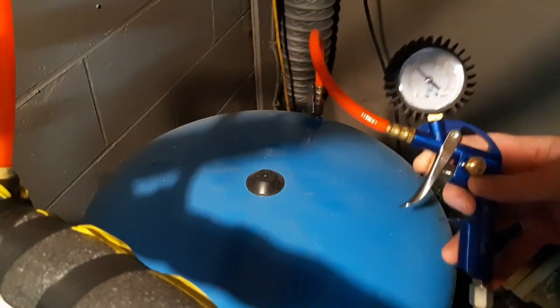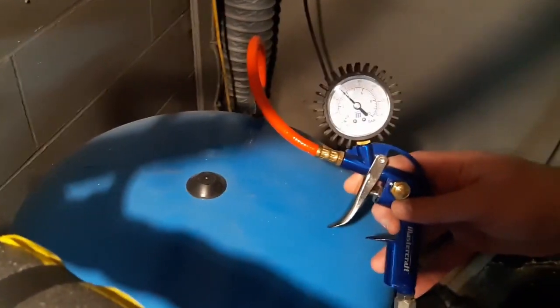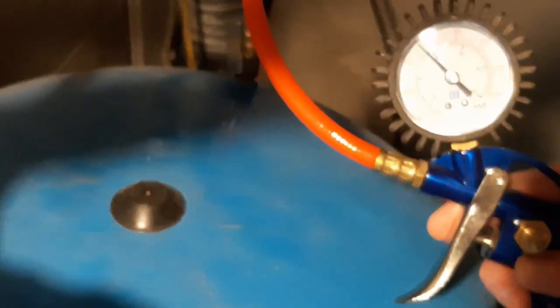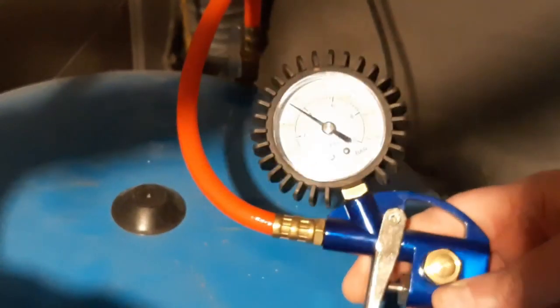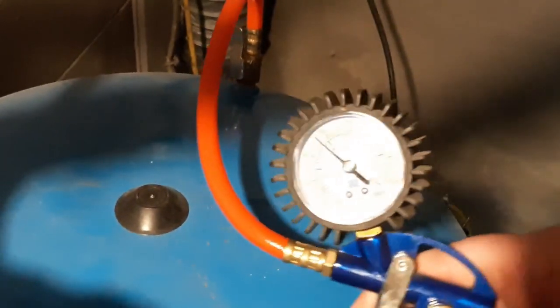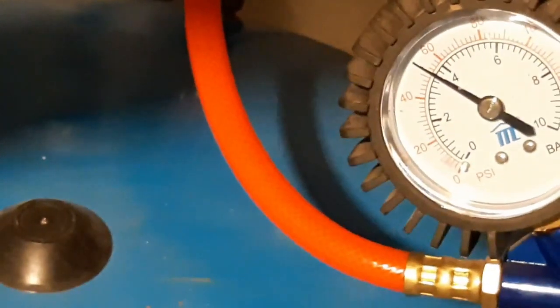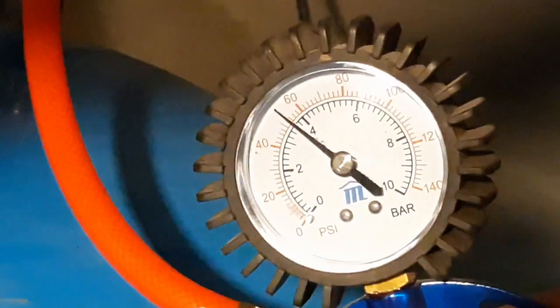What happens is that tank loses air pressure over time. You can see I have a little tire inflator gun and there's a little valve on the top of the tank that it connects to. This is what's in the system now for pressure — this is with it full of water and it's just a little tiny bit over 50 psi.